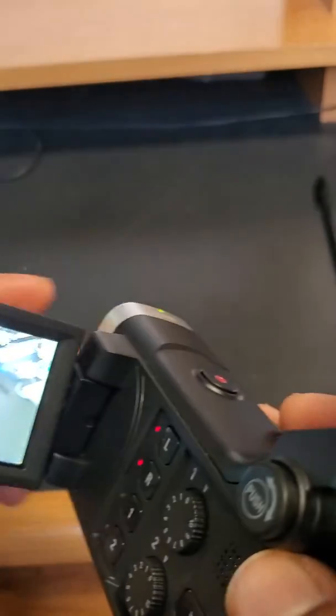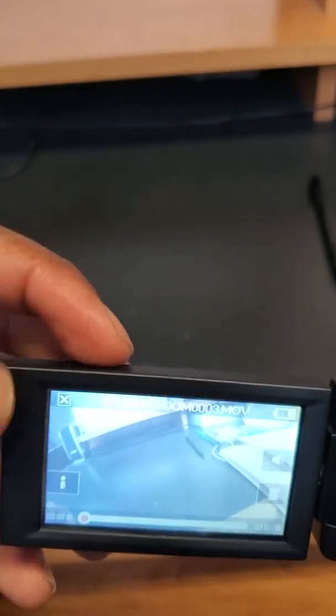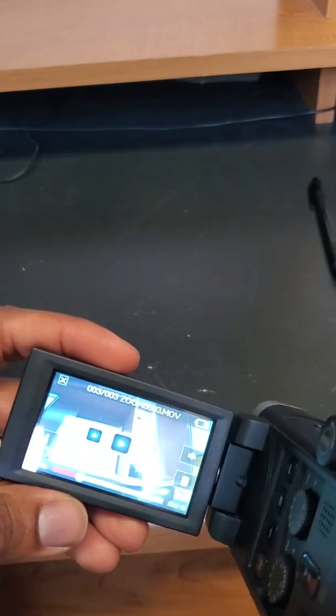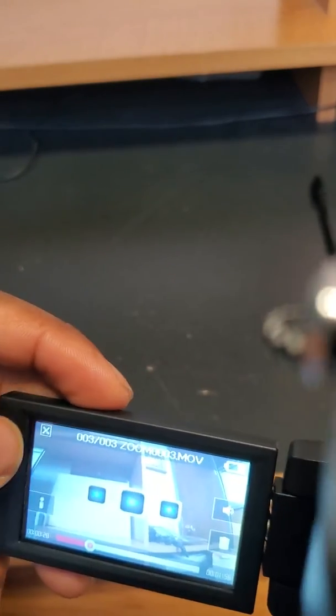To review recorded video, press the play button, which takes you into your settings to review the video. You can tap the screen to delete the video or increase the sound during playback. When you're finished, press the pause button. To go back to your recording screen, press the X in the top left-hand corner to exit video playback mode.